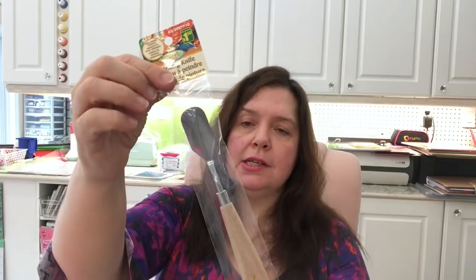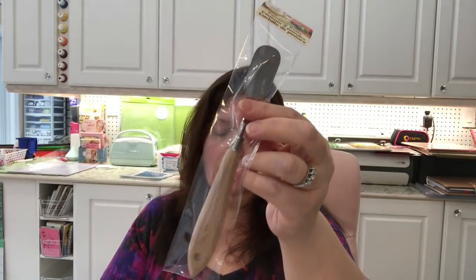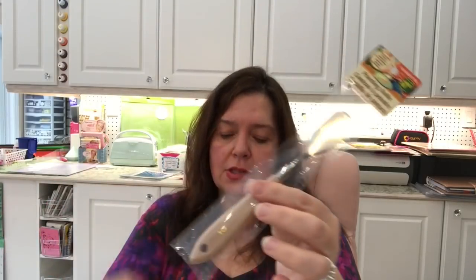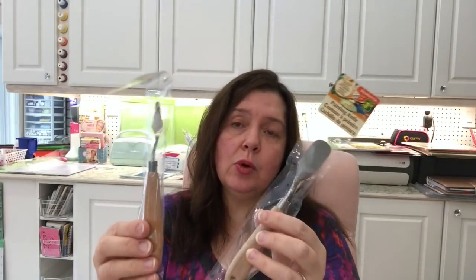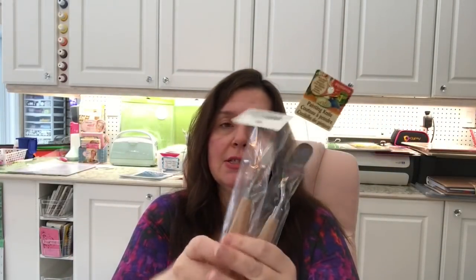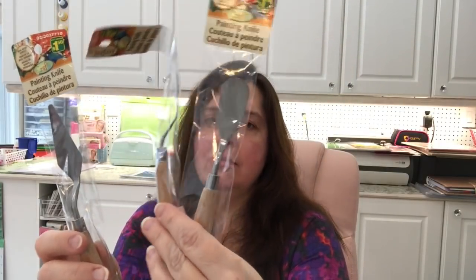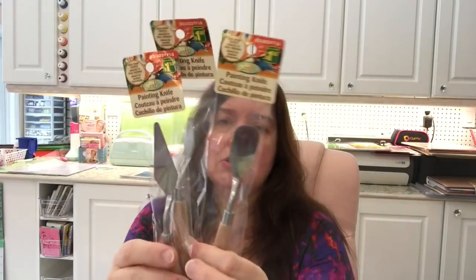I was very pleased to finally find these painting knives at my Dollarama. I've seen so many people haul these and I thought they were such a good deal. I know the cost of art supplies — these have wooden handles and are steel. I do have some really good ones I've had for over 30 years, but I thought this would be a good backup, and they're so inexpensive at $1.50 each. These are the three different sizes and shapes available, and I'll be happy to use them in my mixed media and crafting.